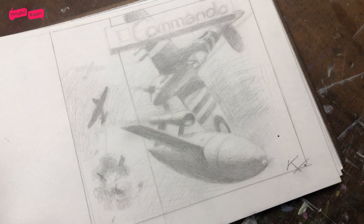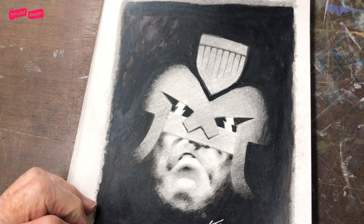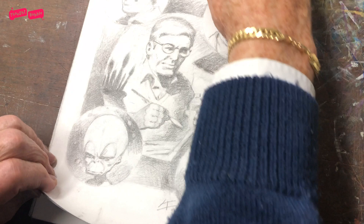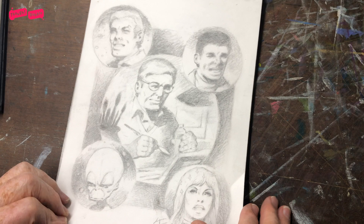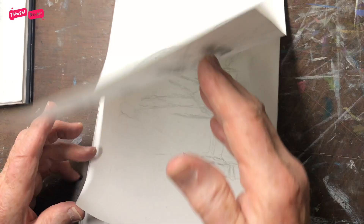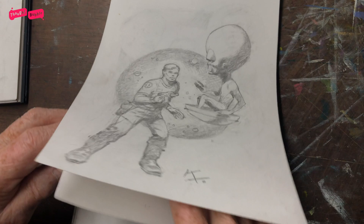Another one of the Judge. I thought perhaps that might make a good print. This was for a commissioner out in Melbourne, Australia. Again, commando cover.